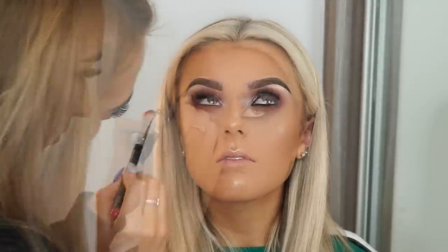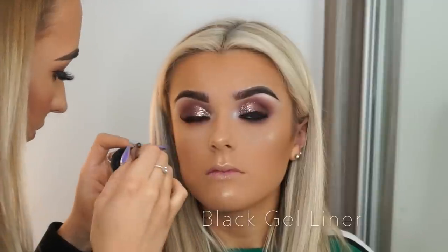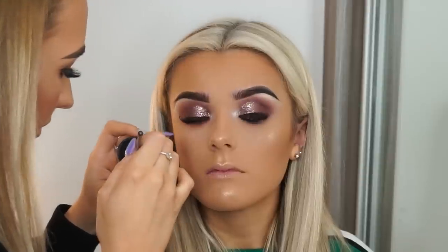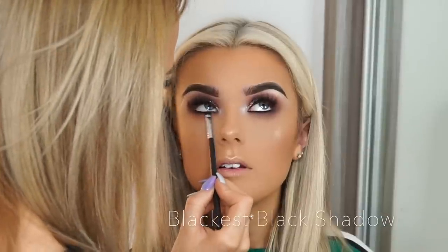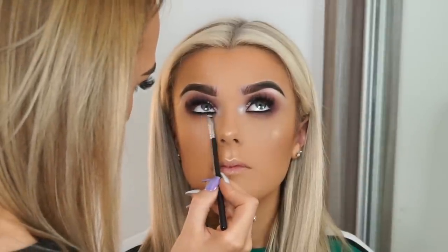Then going back in with Expresso with a smaller brush, right tight to the lash line — blend downwards again to make all the shadows blend really nice and seamlessly. The black gel liner is back out and we're putting that into the lash line just with a small liner brush, getting it nice and tight into the lashes. Then just get your blackest eyeshadow and blend that out so it's all nice and smooth.